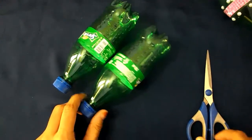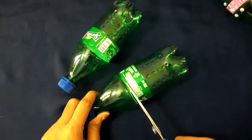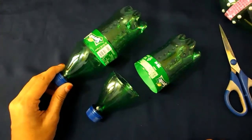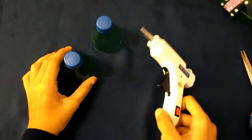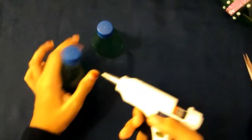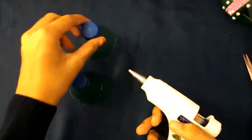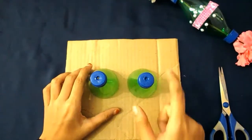First we need to cut the bottles. Drag your scissors and cut your bottle from here. Now do the same thing with the second bottle. Next, take your hot glue gun and make a hole on the center of the bottle cap. Do the same thing on the second one. I have made two holes on both bottles.